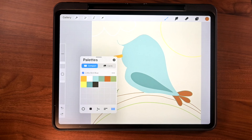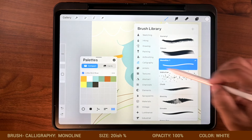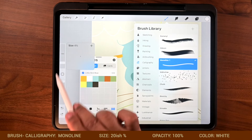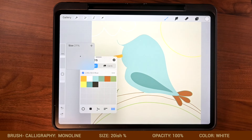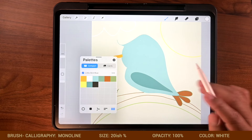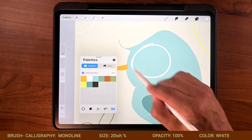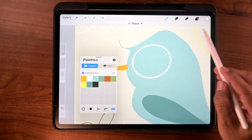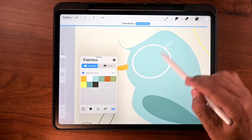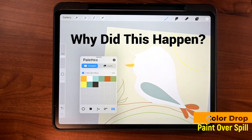So next is the eyes. Let's tap on white. Let's go to brush — I like using monoline, that's found under calligraphy. Size, I'll go with 21% is fine. Opacity 100. And now I'm just going to go ahead and make these really big eyes. Now I'm just going to do a color drop — just drop it in from up here. So why did this happen? Because our threshold is too high.